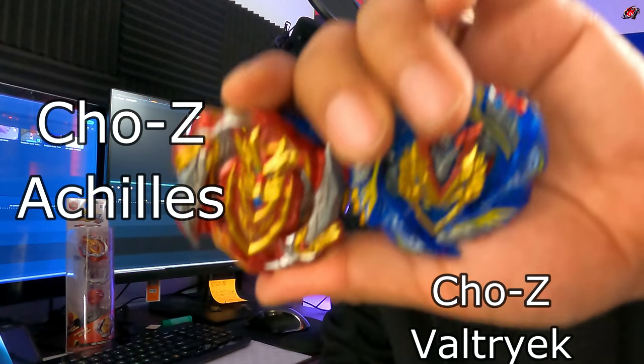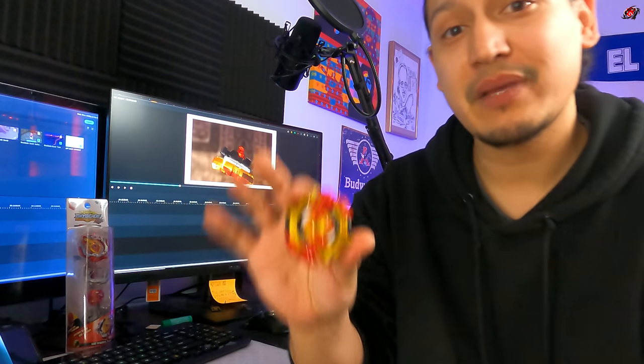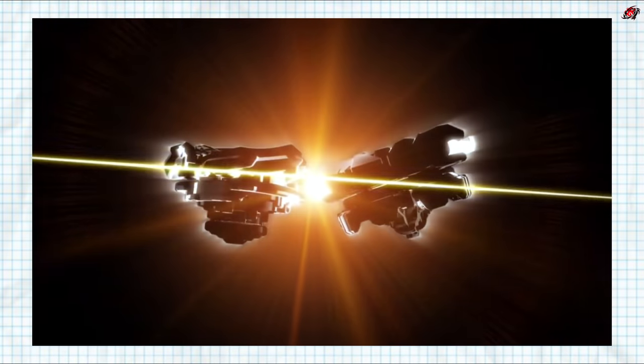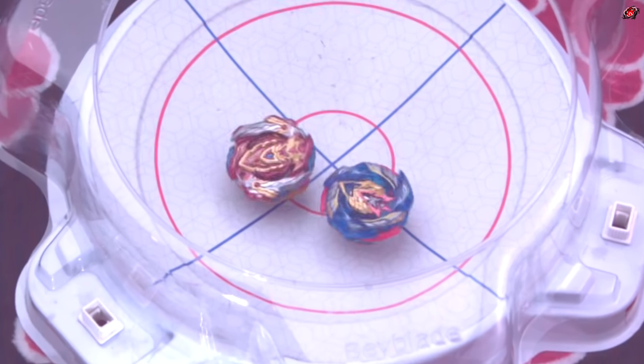This is Turbo Sprizen and along with two other Beyblades, it is one of the very few that have a burst stopper in the Beyblade Burst Turbo season. Let's take a look in the anime, particularly this scene from Shu and Iger's first battle, where we see how useful the burst stoppers can be defensively by preventing a two-point loss.